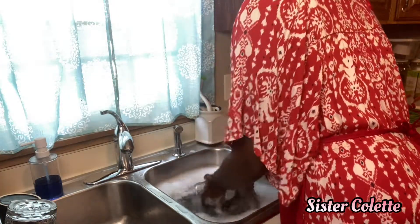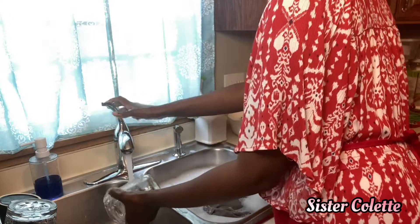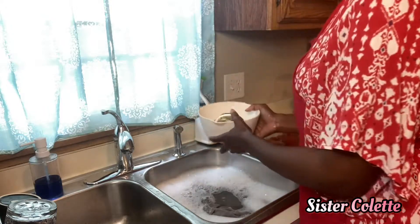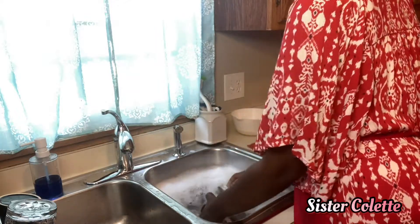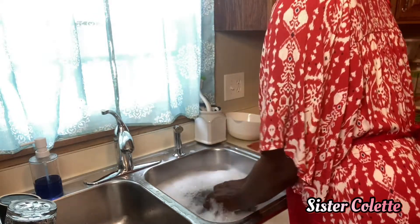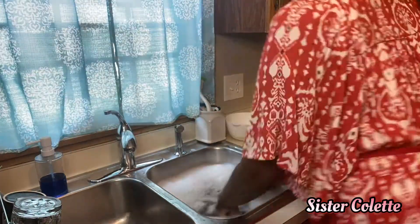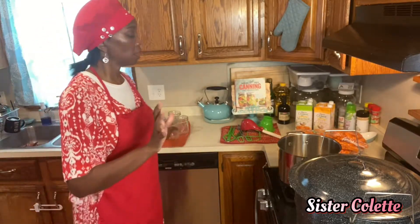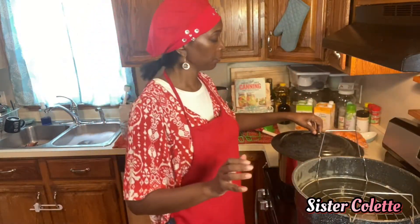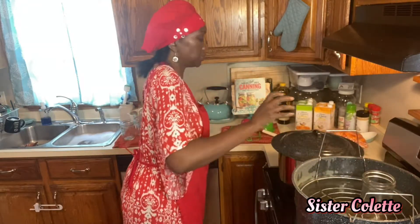I'm finishing up my last jar — inspected and washed. I've got nine jars here. I'm going to go ahead and dump these lids and bands into the soapy water. I'd like to wash them separately. The jars are all washed and I've inspected them all for nicks to make sure there are no cracks in the mouth. Now I'm going to transport them over into the canner for the sterilization process — I'll grab them and start placing them down into the canner.